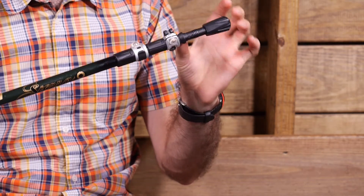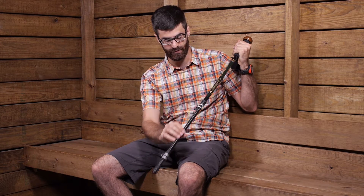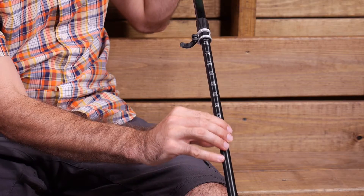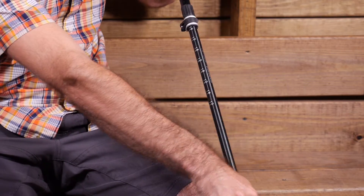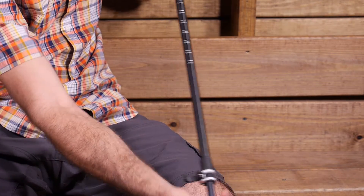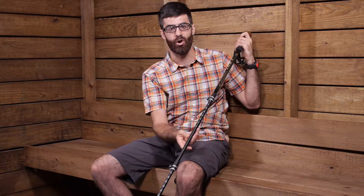This pole is also very adjustable. You can adjust it all the way from 110 centimeters to 145 centimeters just by using the graduated markings found on the shaft sections. That makes it really easy to get the desired height, and you can stop it anywhere in between whatever height works for you, so it is great for all sizes.